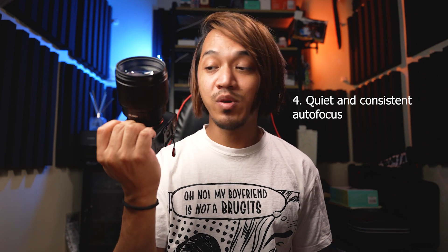The fourth and probably most important aspect of this lens for photographers and videographers is the autofocus. I'm happy to report that the autofocus is quiet and consistent. I did a little noise test putting the lens near the mic, but it's really silent — you just have to take my word for it. For comparison I switched to a different lens which is a bit noisier, so you can appreciate just how quiet the Viltrox is. You won't have to worry about it.